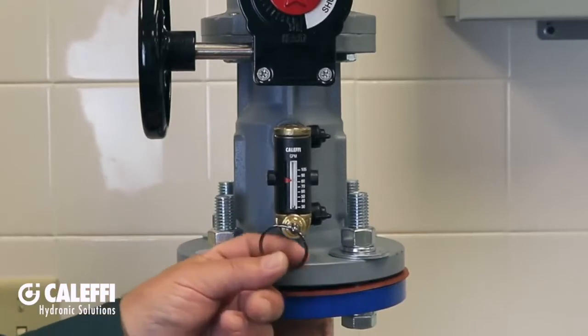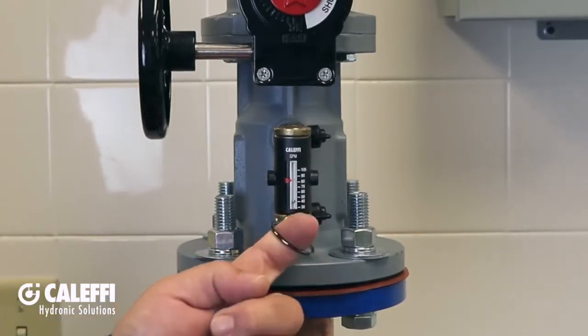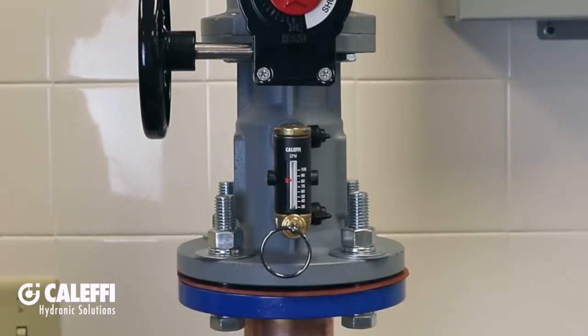To read the flow when you're balancing, or at any other time that you want to check the flow rate, simply pull this ring when the system pumps are running. Let me show you how to balance the circuit using the QuickSetter.